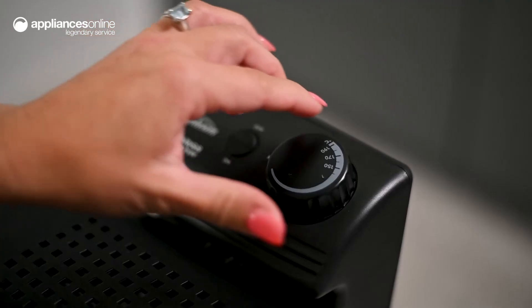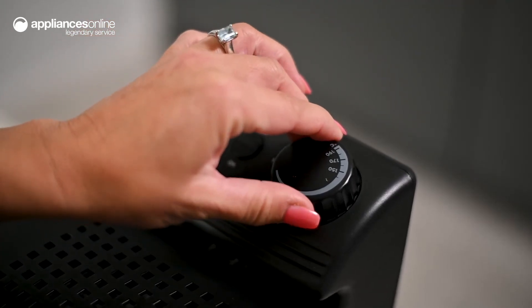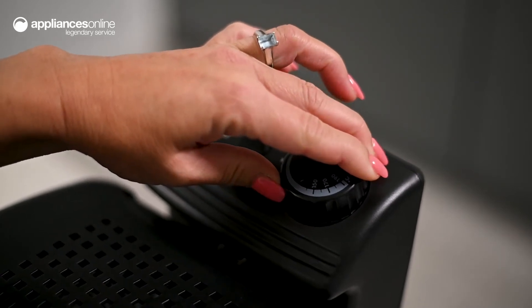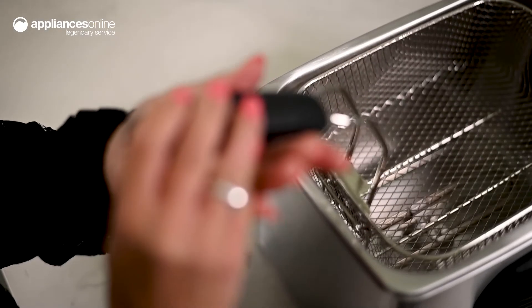Cleaner oil also means it can be reused, making this deep fryer an economical purchase. The twist control dial enables precise and accurate temperature control, whilst the traditional basket design supports safe and easy usage.